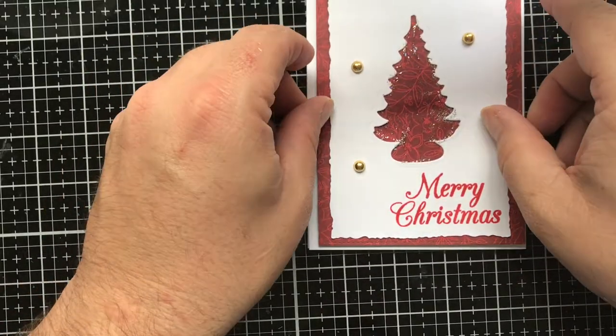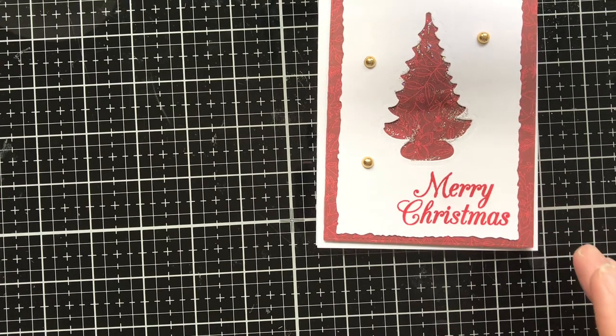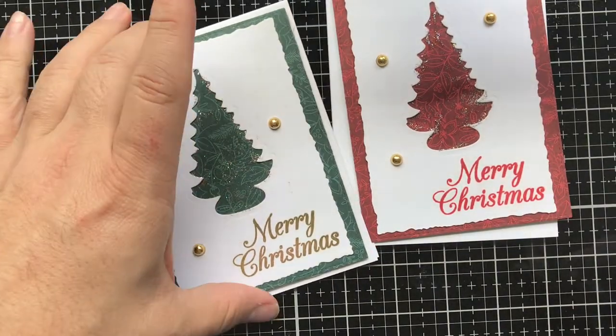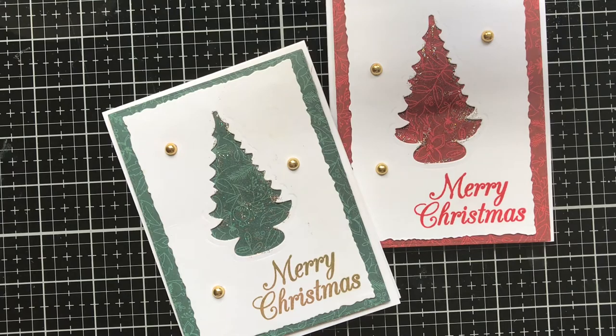I'll take off the release paper from the foam squares, put some Art Glitter Glue in there, and put it to the front of our card. There you have today's card — super easy, super simple, fun to do with a group, with children and grandchildren. You can use different color schemes: here is a red and here is a green version. Thank you for joining me for today's Christmas in July card. This series will continue to the end of the month, and I'll probably do a couple more Christmas cards before Christmas and then another series around the end of October or beginning of November. If you like this video please hit that thumbs up, subscribe, and hit the notification bell so you don't miss out. Thanks for joining me — y'all have a crafty day!